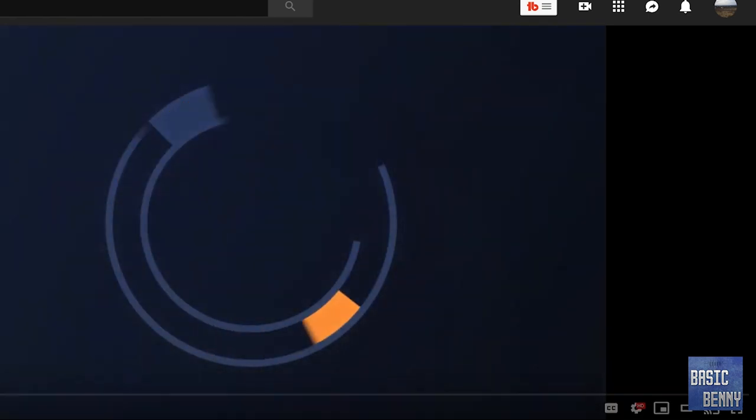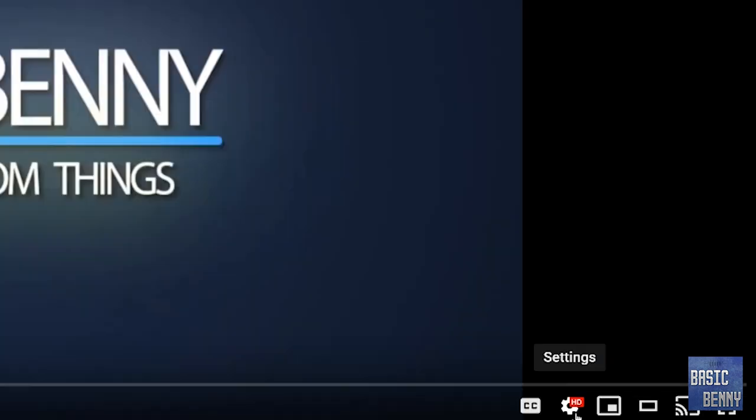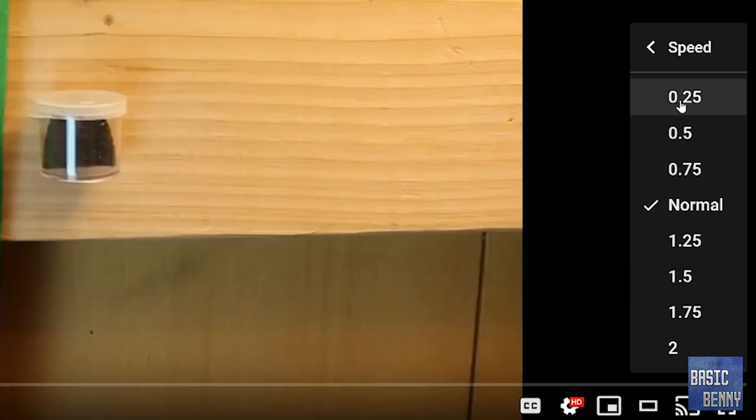If you guys need to slow down this video, you can always click on the gear, select your speed — you can speed it up or slow it down to where you're comfortable with.